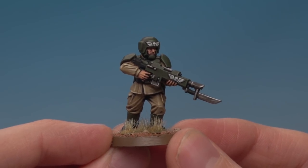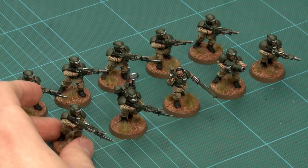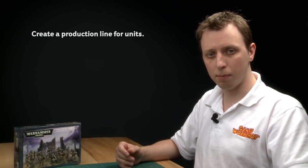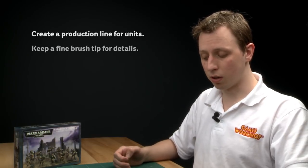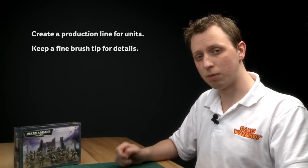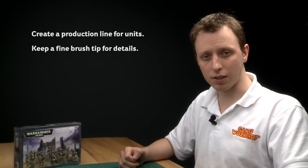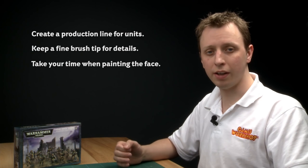I've finished painting my infantryman and the whole squad's looking brilliant — nice and quick to paint too. When painting a unit like Cadians, set up a production line for efficiency. There was quite a lot of detail on these models, so always get a nice fine tip on your brush using that twisting technique on the palette. Finally, the face is a real focal point on miniatures like this, so it pays to spend extra time and care on that part — it'll really lift the whole miniature.